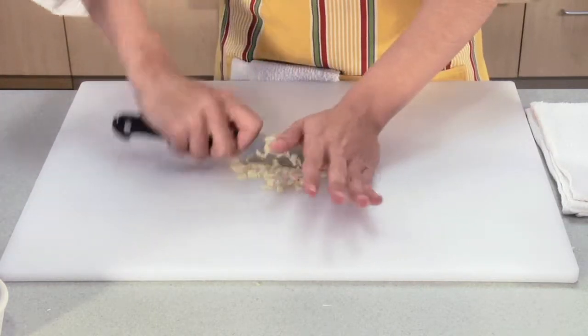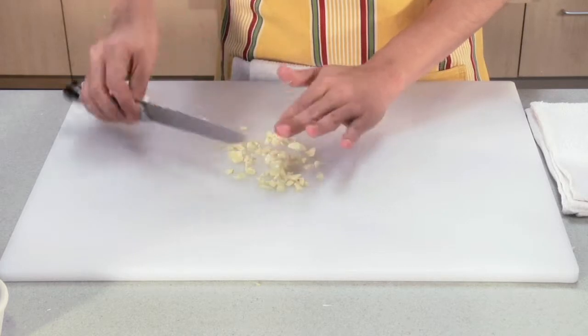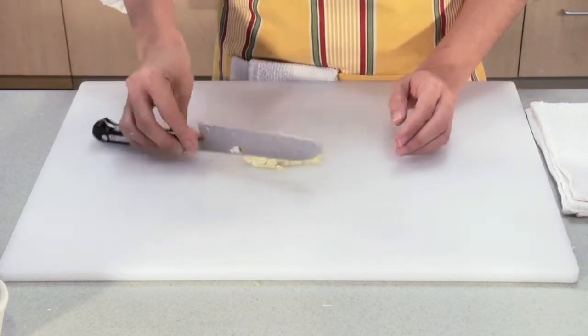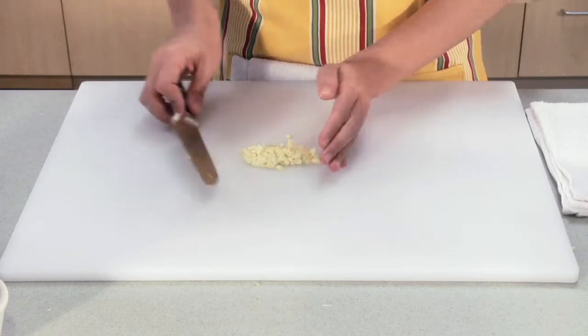Once your garlic is chopped, use the back of your knife to scrape it together. That way, you don't damage that nice sharp part of your knife.